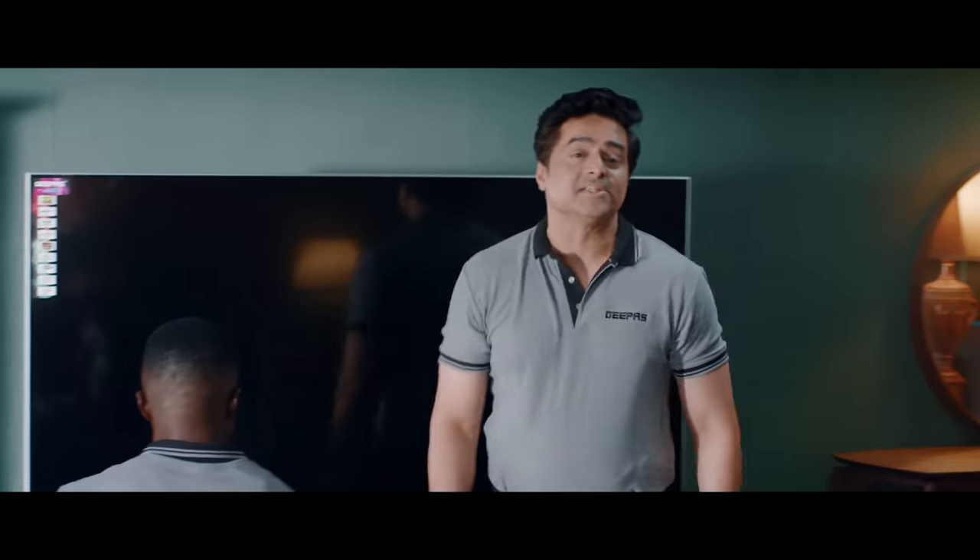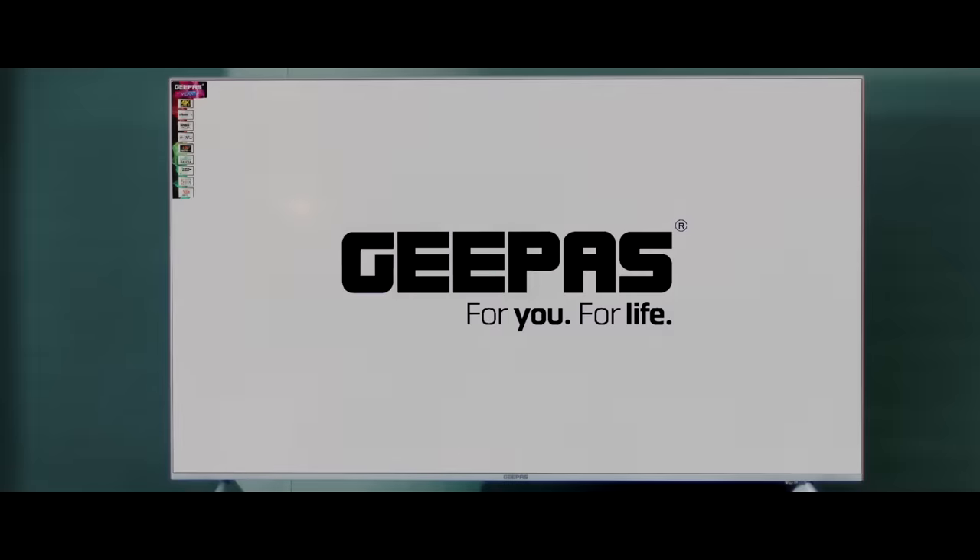How do I switch the channels? This is a G-Pass Smart TV, sir. We can select the channel by just saying it. Thank you. Which channel do you wish to watch? Can I watch the superhero movie in this?